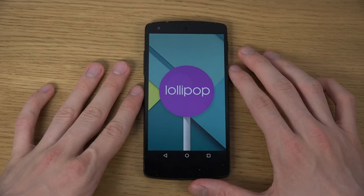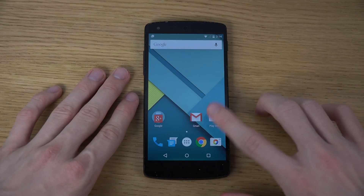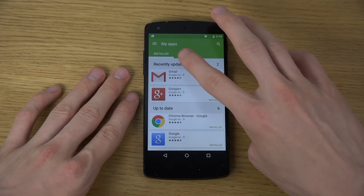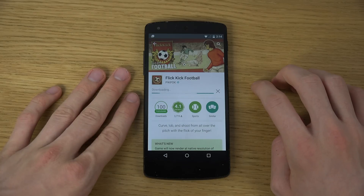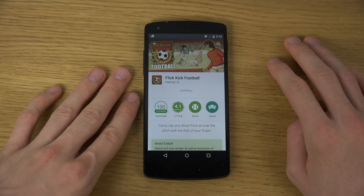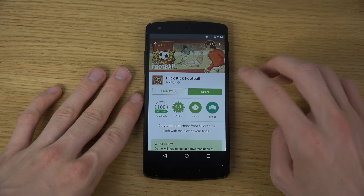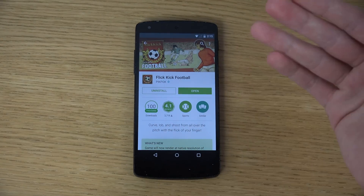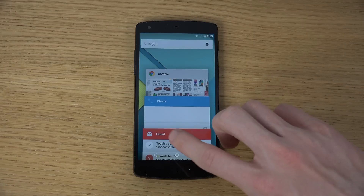Everything seems to be working. I can't test phone calls since I don't call with these test phones, but you can see the brand new Google Play which also looks extremely clean. Downloading apps takes almost two seconds, and you can see new apps appear here - you can tap to remove them. Downloading apps and everything is working perfectly.